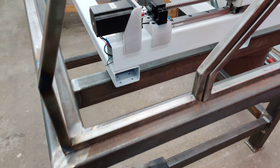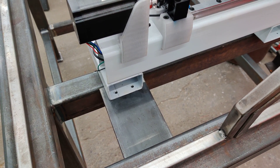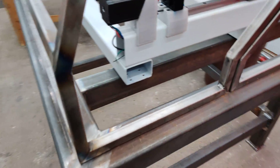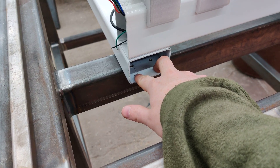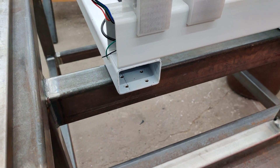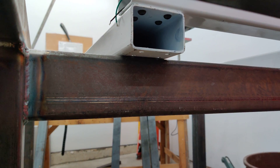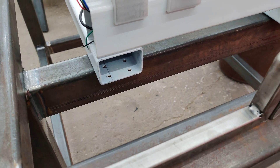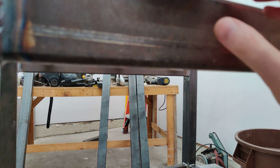I'll cut some tabs from some stock steel — there'll be six of them, three on each side. I'll pre-drill the holes, cut them to shape, and once they're bolted in on those holes I'll weld them to the steel underneath. That way I'm guaranteed they're going to fit properly, and I can also address any gap.